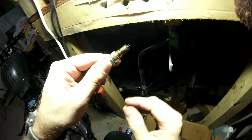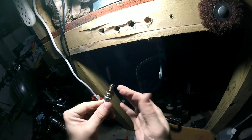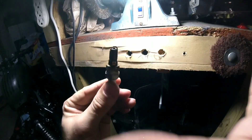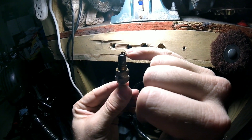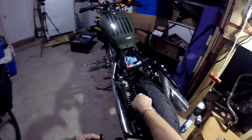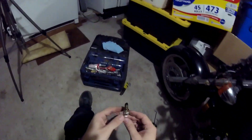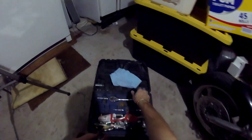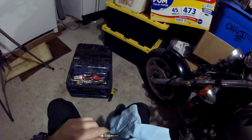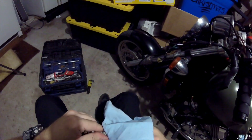I pulled out the first spark plug. See how wet that is? That came out of the first cylinder. I don't know if you can see the gap between the electrode and the hood that comes over. A lot of spark plugs come pre-gapped right out of the box, but don't always trust it. This plug being wet tells me about the operating conditions inside the cylinder — it's not getting fire right away, otherwise all this fuel would have been burned off.